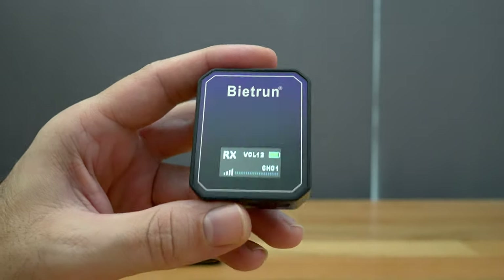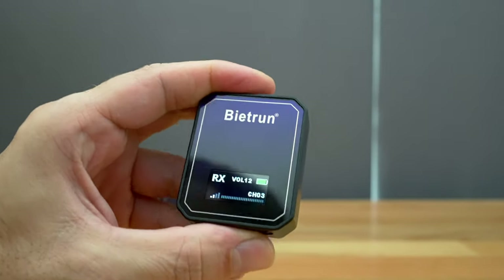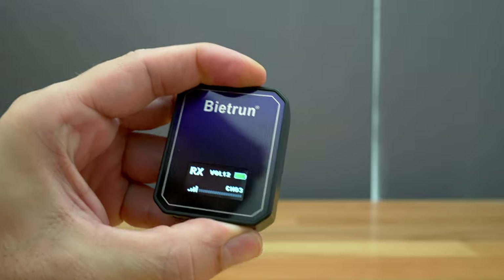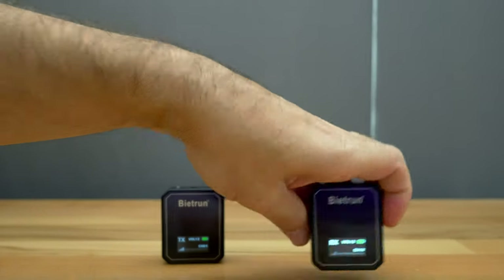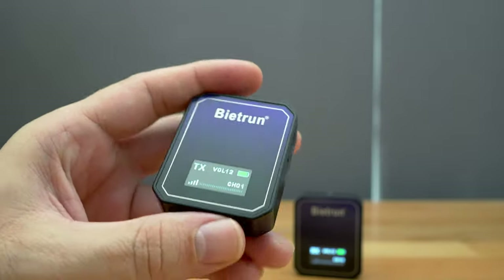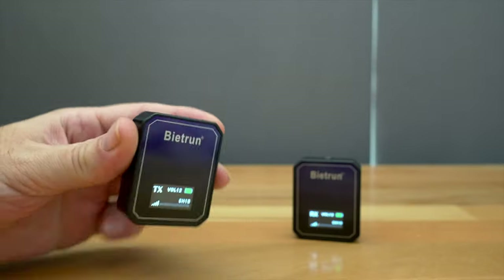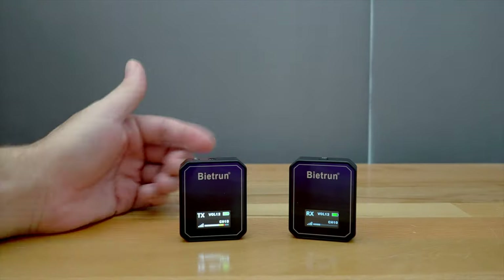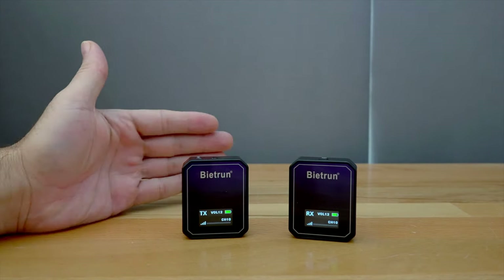Looking at the receiver, if we click the settings button, the channel starts to flash. Push plus or minus and we can change the channel we want to use. It was on channel one, but we can change it to any channel we want — let's go to channel 10. Then on the transmitter, also push the settings button and change that to channel 10. And now both are on channel 10. This could be useful for having multiple transmitters and one receiver, or even multiple systems on different channels.